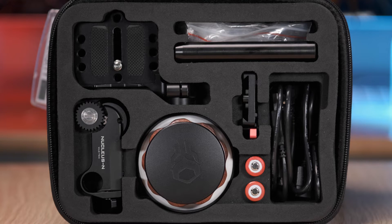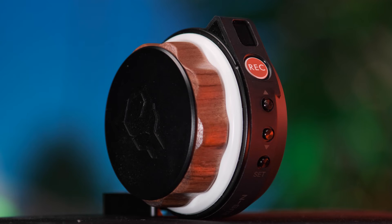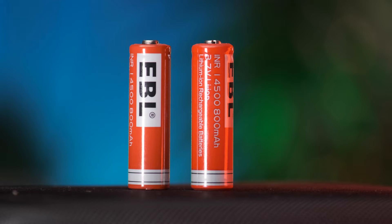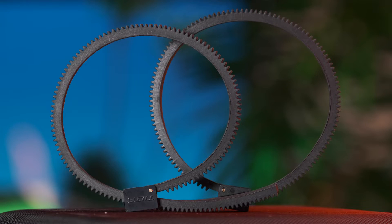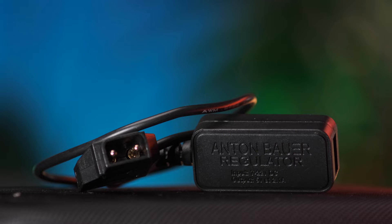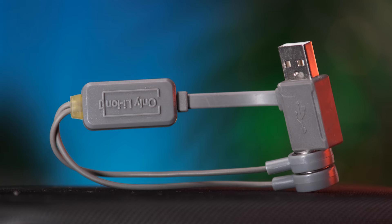In the box we have the main follow focus hand wheel, the motor, a base plate with a 50 mil rod extender, two batteries, two lens gearings, three allen keys, one micro USB cable, a micro to micro cable, a DTAP power adapter and a charging cable.